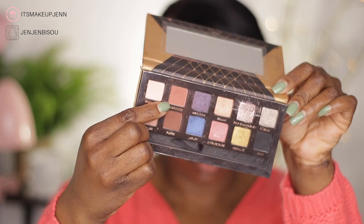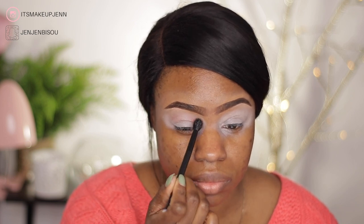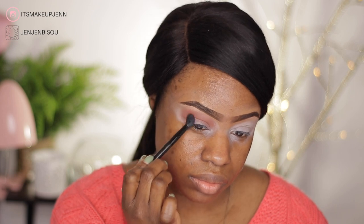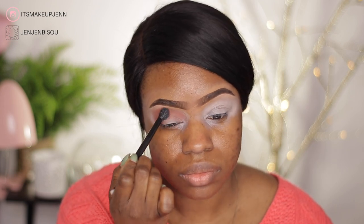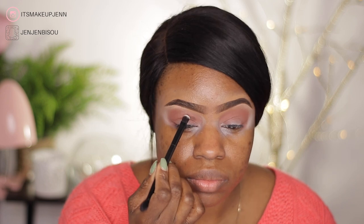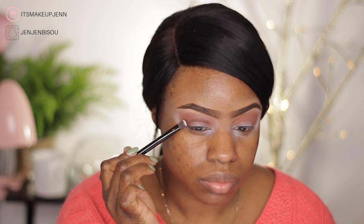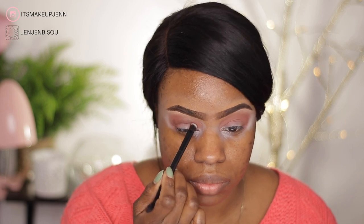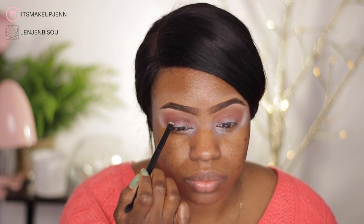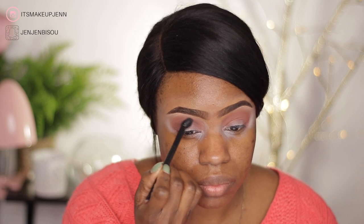For this tutorial I'm using the Anastasia Beverly Hills Shadow Couture World Traveler palette. My first transition shade in the crease is Morocco, and next under Morocco I will be using Fudge. I am really taking my time to blend Fudge into Morocco so it is seamless and well blended.